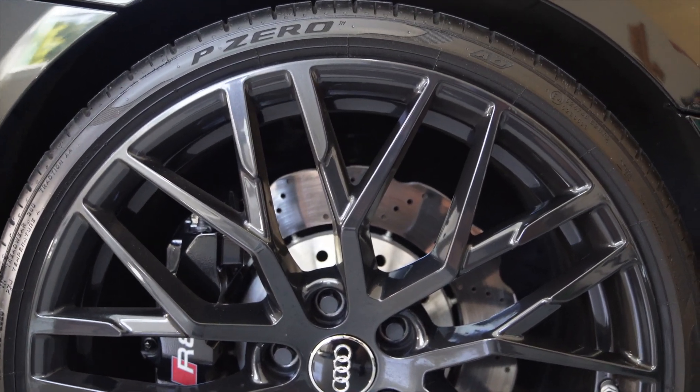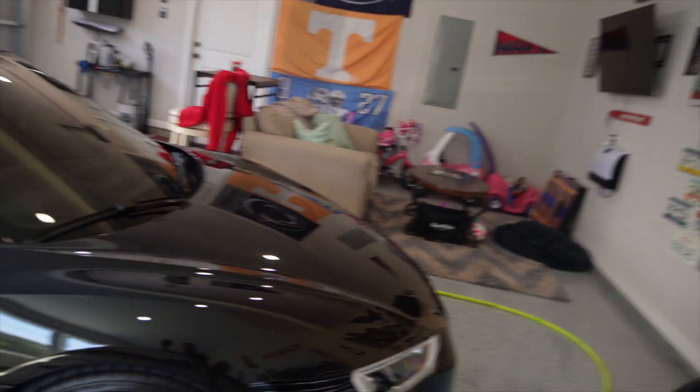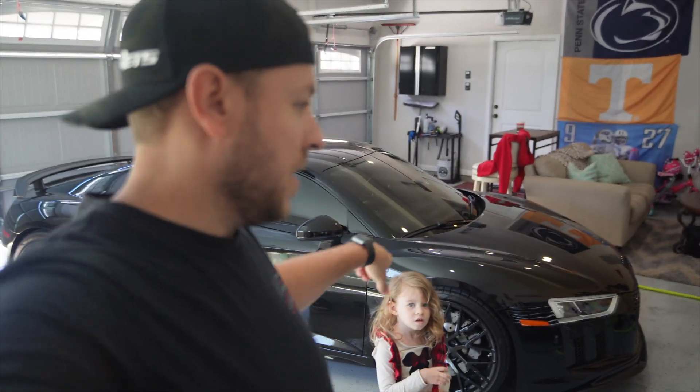We're going to go ahead and rinse off the wheel and then spray on the Insight and see what happens. Let's go pressure wash off the wheel.